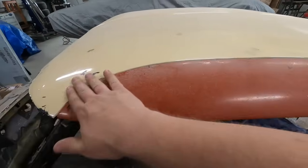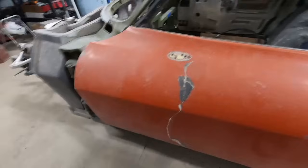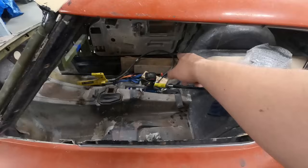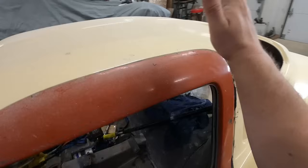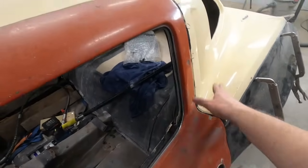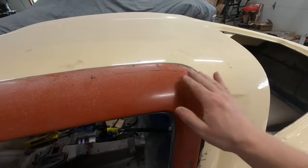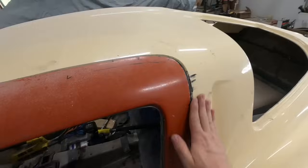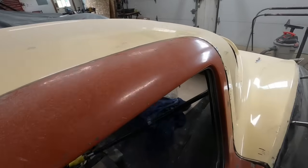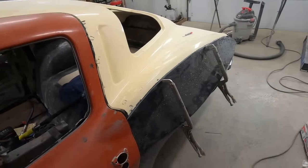This door top didn't fit that great, and that's because this door is from a car that was wrecked and the door was actually leaning in. So with the door shut and latched, I put a porter power in here and pushed off that side of the birdcage and just tipped the door top out — I don't want to adjust the door anymore. The door fits the car really well; the door top was just pushed too far in. So I pushed that out, and that brought this into a pretty nice spot. It could still use maybe just a little bit more blending, but that's basically how they were factory. I know both doors are where they need to be.